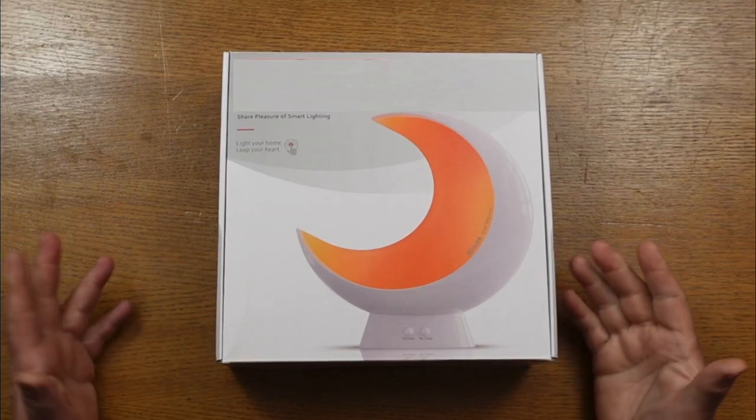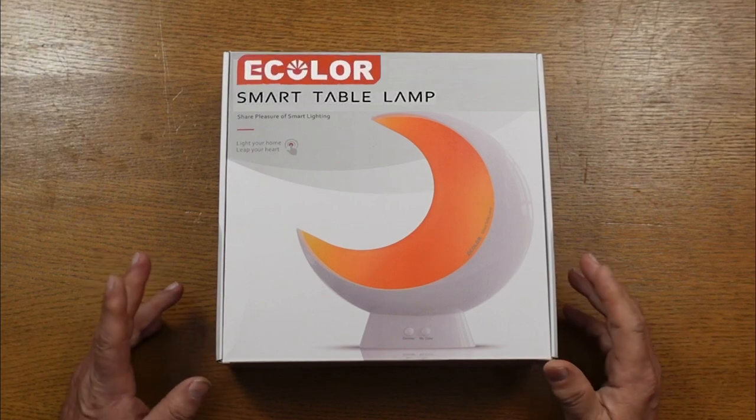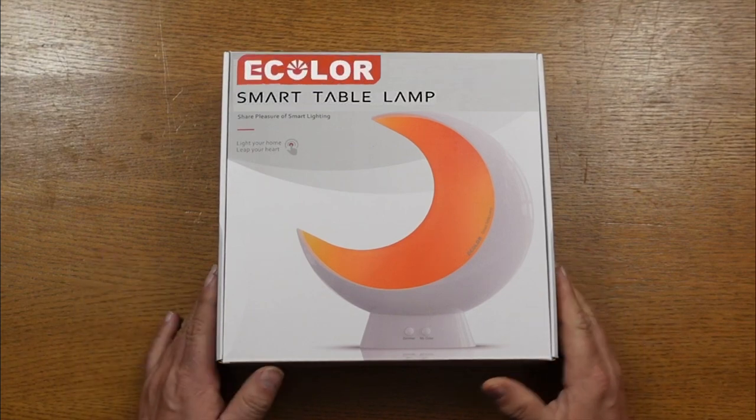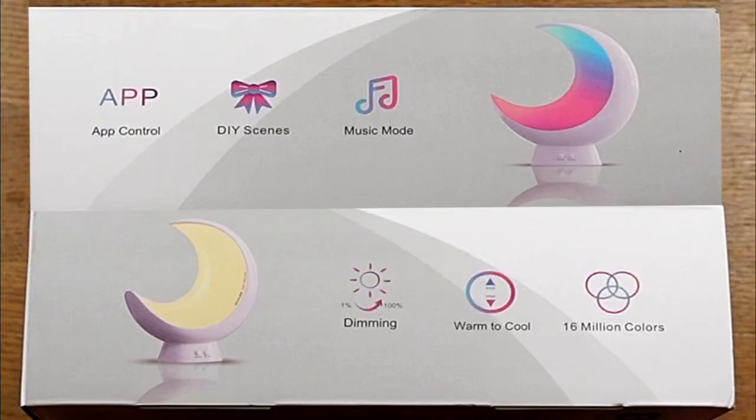Hi everyone, Captain Mark got a new product here. This is a Smart Table Moon Lamp by eColor — a great little lamp with many features. Let's take a look around the box and some of the features. For the Smart Table Moon Lamp, you can download an app for it and control it with that — a nice feature. Next we have your DIY scenes, or do-it-yourself scenes, where you can customize your own scenes.